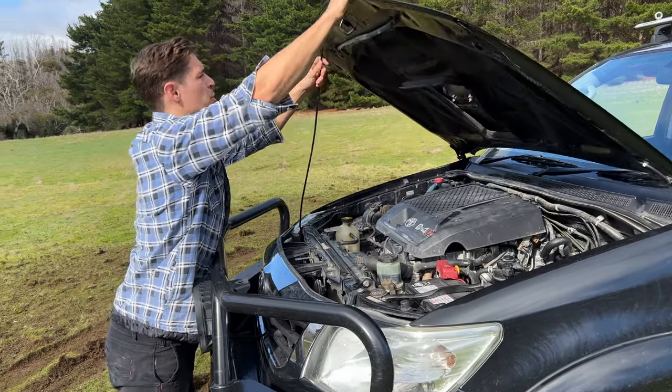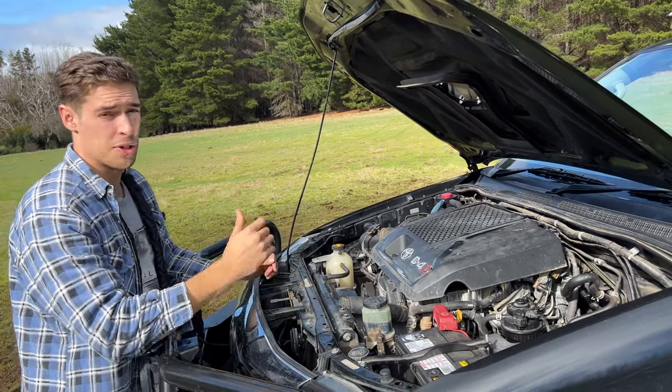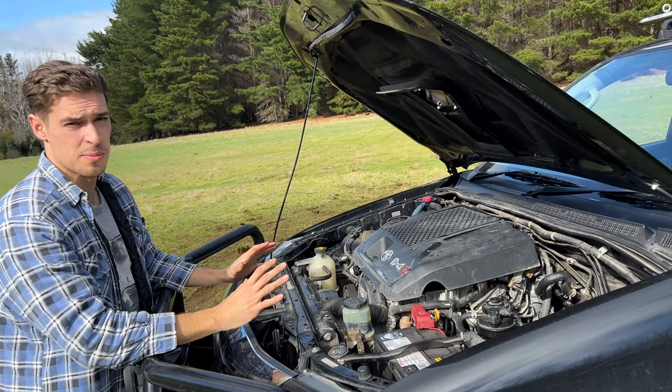I've kept the engine pretty stock as well — just the typical maintenance: fuel filter, engine filter. I've also serviced the transmission. I wanted the transmission to be nice.